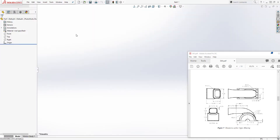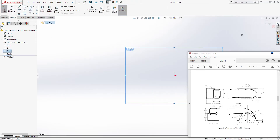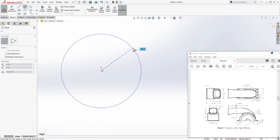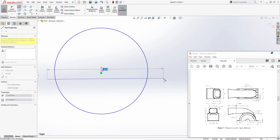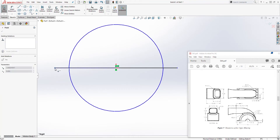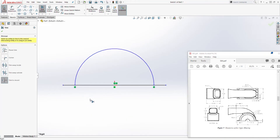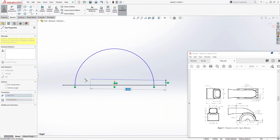Start a new part file and on the right plane start a new sketch. The unit is going to be inches. Draw a circle, then draw a horizontal line somewhere on the bottom. Click that line, and holding down your Control key, click the origin point and add a midpoint relation. Then use Trim to Closest to trim the bottom part out.